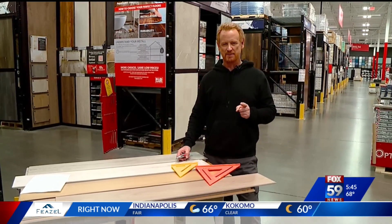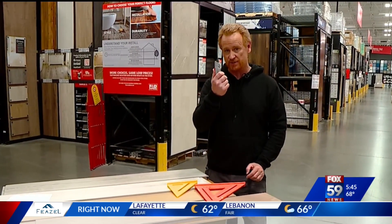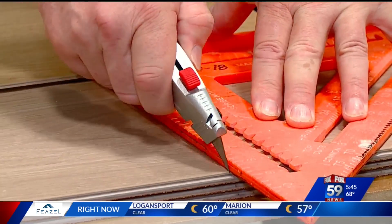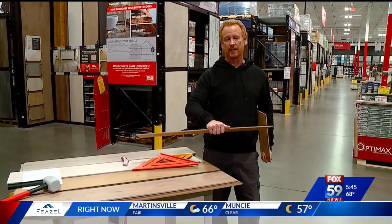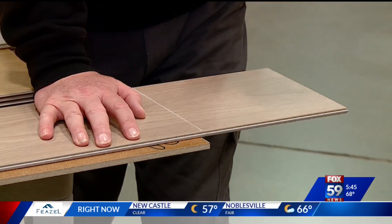Here's one really big time saver: you do not need a saw to cut this stuff. All you need is a utility knife and a speed square. Score it, then pick it up and snap it on your knee. It helps if you know karate — or for less drama, you can just break it over the edge of a bench.